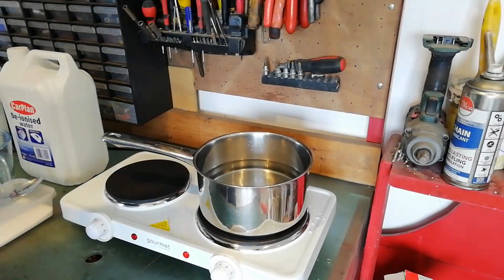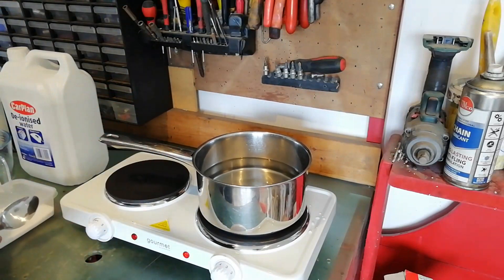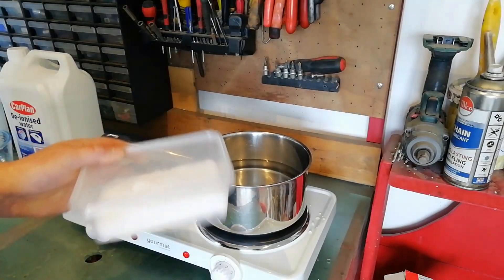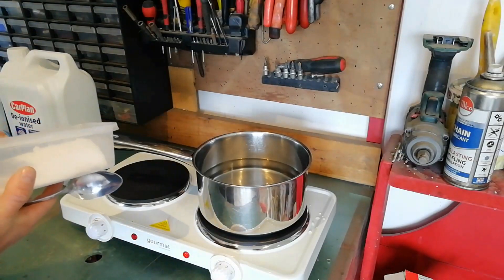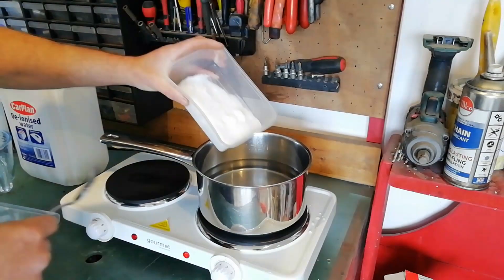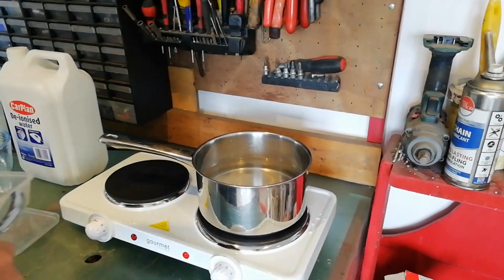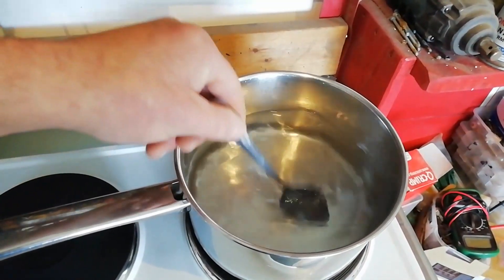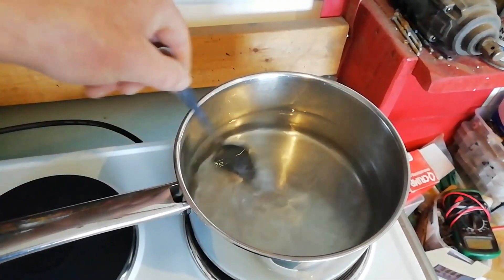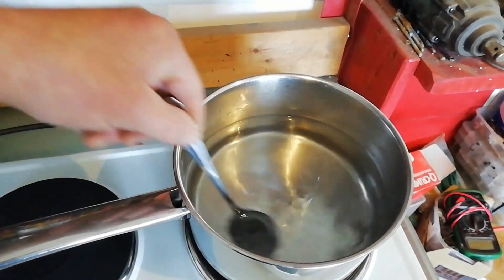To make the magnesium sulfate solution, we've added one liter of deionized water into the pot and measured out 200 grams of Epsom salts — magnesium sulfate — which we're going to add to the solution until it dissolves. You can see the salt is starting to dissolve into the deionized water nicely; it's nearly completely clear, so we'll just give it another minute.